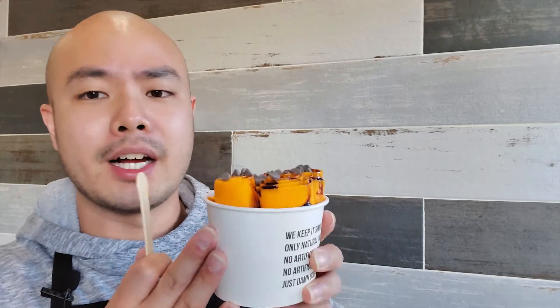I actually like it — oh wow. Very creamy, it's nice and chewy. The dark chocolate has a very nice balance to the orange. You got your crunchiness from the chocolate chips. It's orangey, it's chocolatey, it is crunchy — it is so good guys, oh my gosh!